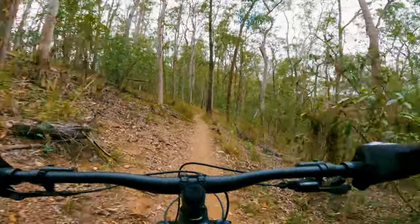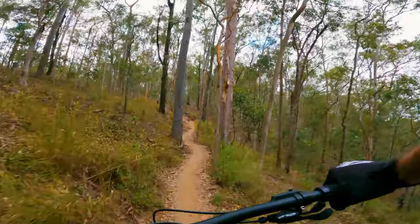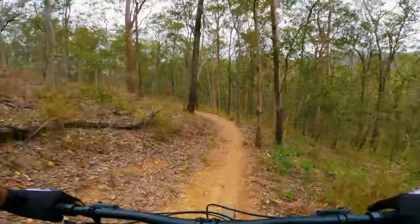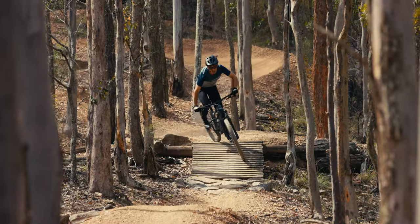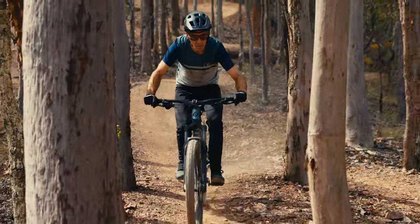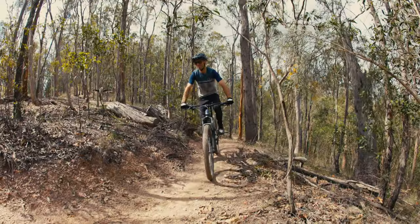Most people won't buy a trail bike to climb though, so how did it descend? If you've seen any recent Polygon reviews here at AMB you'll know we're pretty impressed with the handling, and that is no different with the T6. As soon as I was pointing downhill the handling really came to the front — it's very balanced, and the high-volume tyres and stout wheels work hand in hand with that balanced handling. Whether you're popping off one small feature to the other or changing lines, the bike really rewards that input. At a 430mm rear end it's pretty short — shorter than my XC bikes — so it changes direction quite nicely. Some people might prefer more stability, but I think it's offset by the length and the slacker head angle.